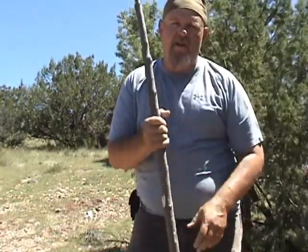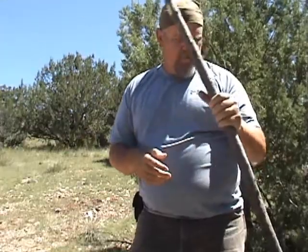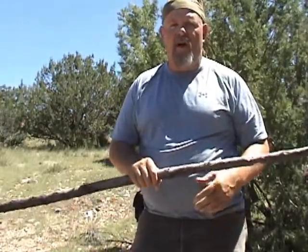Welcome back, everybody. I'm Charlie, SwordofSurvival.com. On this episode, I'm going to show you another technique of making another survival bow. This is when you've got a little bit more time and you have time to whittle and carve and shape your bow to make it last a little bit longer.